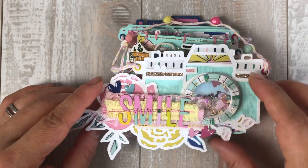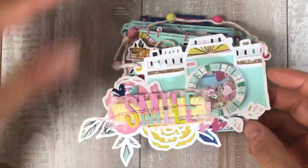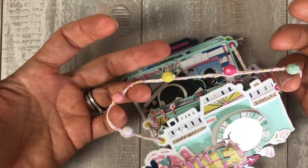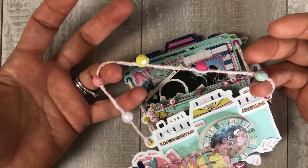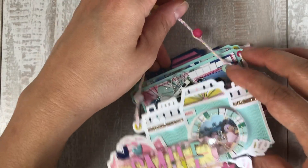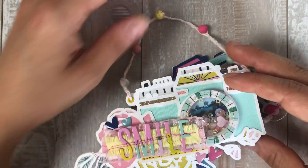That was completely by accident — it lines up on its own. I made a little braid using baker's twine and then put some beads from my stash. The beads are from Michael's. These eyelets are from my stash also; I think I got them online.